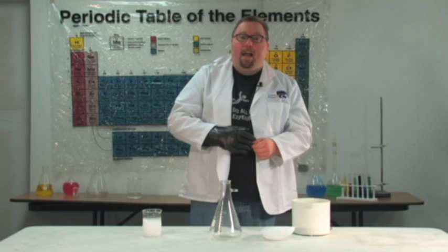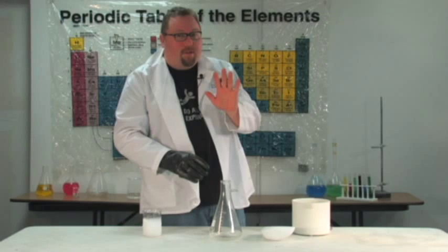Plastic bottles can cut through your skin, especially when they explode with that force. I have personally taken a couple of people to the emergency room for doing just that sort of thing. So don't do that.